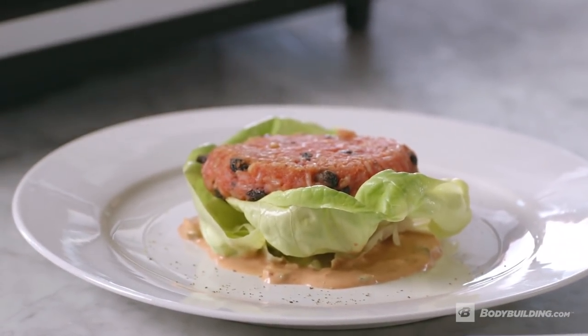Simple, easy, fresh food coming to you. I'm Chef Robert Irvine from Bodybuilding.com — stay with us for more fresh, healthy, and fun recipes.